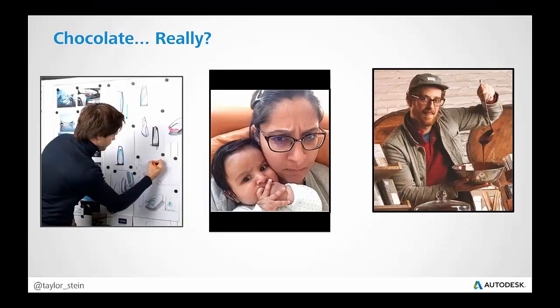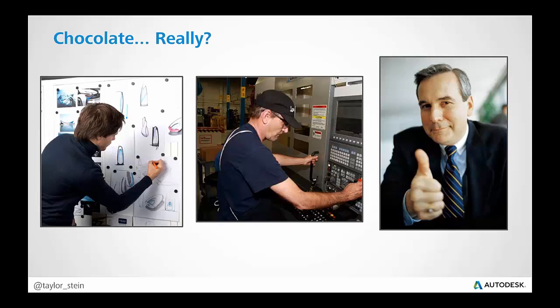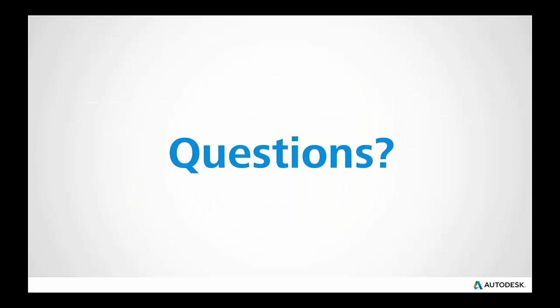Before you ask why we talked about chocolate for half an hour — the situation, as silly as it might be, is really applicable to a lot of different situations. Your designer might be an industrial or mechanical designer who works with machinists. Your manager or boss might be the final decision maker who may not want to touch a CAD tool or 3D modeling tool, but through A360 they're able to — in a web browser on a laptop or mobile device — stay up to date with everything their team is doing, approve, disapprove, comment, and mark up, really without getting frustrated using a 3D modeling tool when all they need to do is view, comment, and stay current.